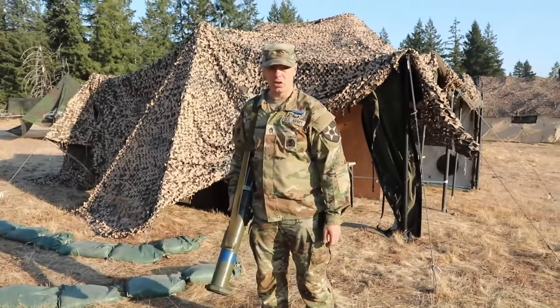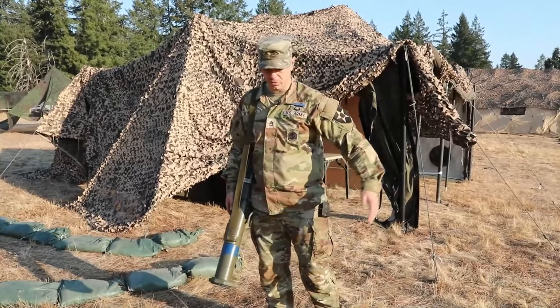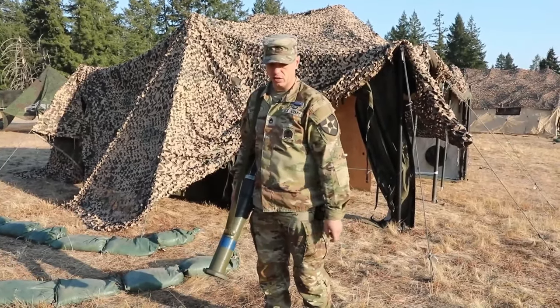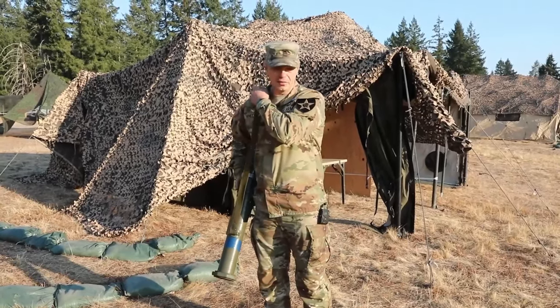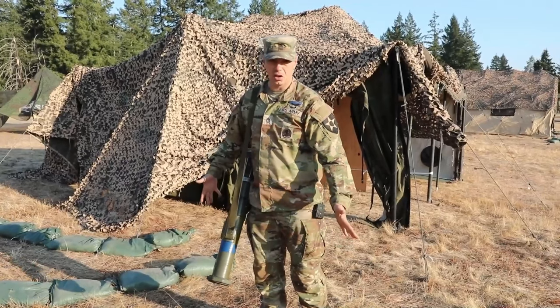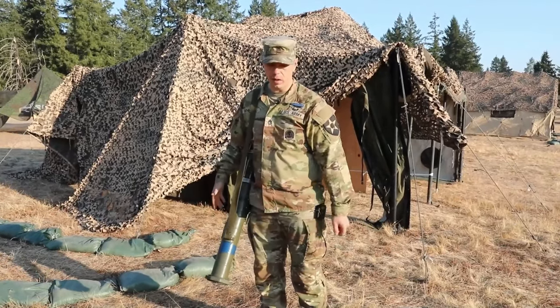First thing I'm going to do is look downrange and identify my target. I have a tank downrange. I'm going to start off by standing perpendicular to my target so my left foot is closest to the target and I'm 90 degrees faced away from the target. I'm going to have the AT4 slung on my right shoulder with the muzzle pointed towards the ground, starting with my hands off the sling and off the weapon.